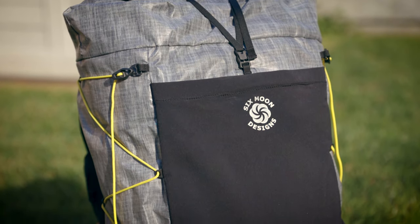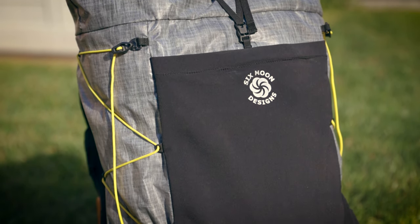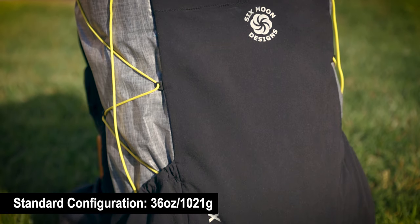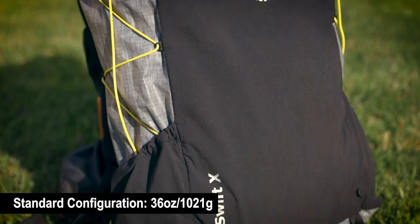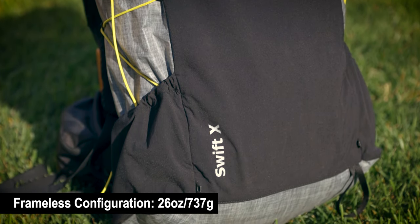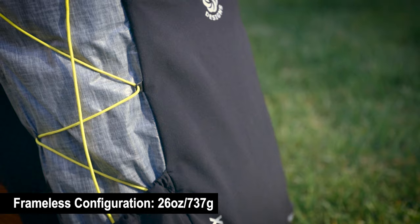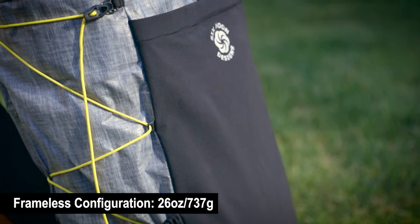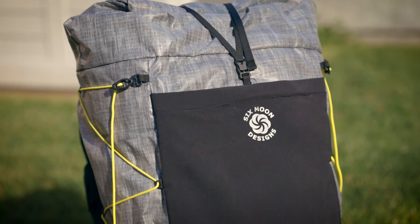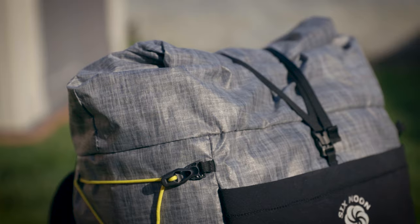The Swift X by Six Moon Designs is designed to be lightweight, durable, and comfortable. In the standard configuration with added stay and hip belt, it weighs 36 ounces or 1021 grams. Configured as a frameless pack with just the pack bag and shoulder straps, it comes in at 26 ounces or 737 grams. With the vest harness, it brings the weight up to 37 ounces or 1049 grams.